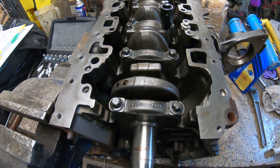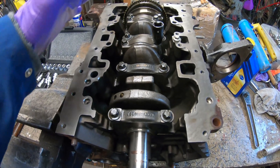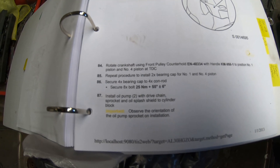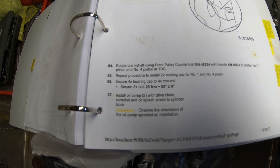I'm just rebuilding this Vivaro engine and thought I'd do a quick tutorial on how to torque up the big end bolts on the motor. As you can see, the manual says torque the eight bolts to 25 newton meters, plus 55 degrees, plus or minus six degrees.